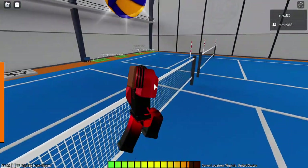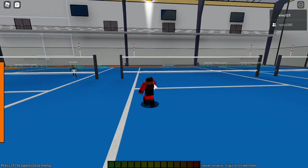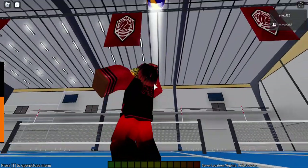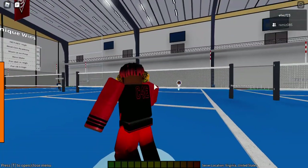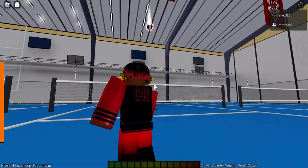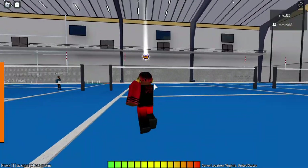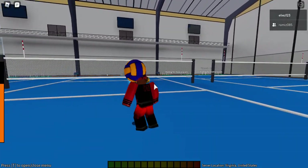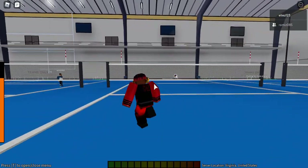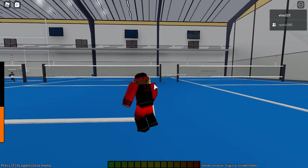For the second part, if you're a beginner I recommend hitting from medium height — just think about getting the ball over. When that becomes too easy, try spiking it straight down, which means you have to aim lower, but not too low or it'll hit the net. Get used to aiming from back here too.